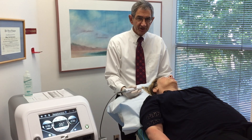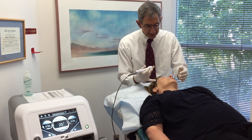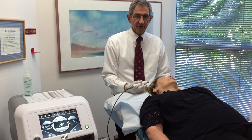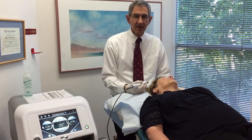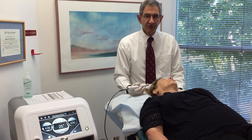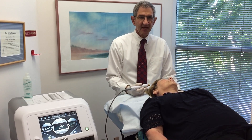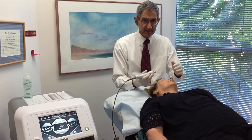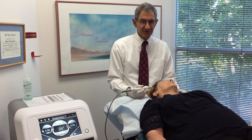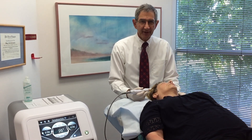So we're ready to start our treatment. I have put ultrasound gel on Sarah's right cheek and chin area. This is where we're going to begin her treatment. We have set the temperature device to treat the skin at between 40 and 42 degrees centigrade, and we're going to treat this portion of her face for five minutes at that temperature.